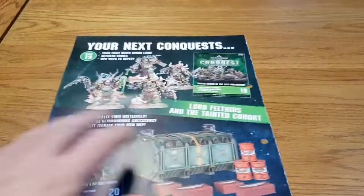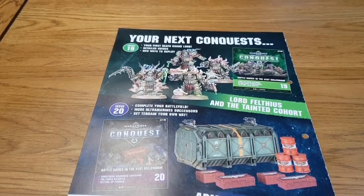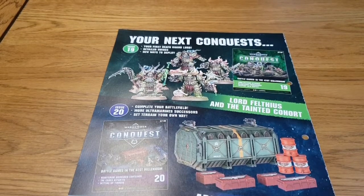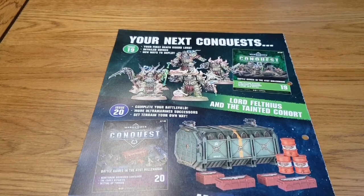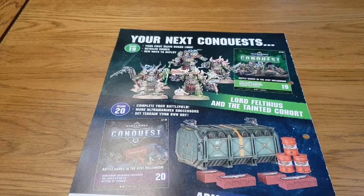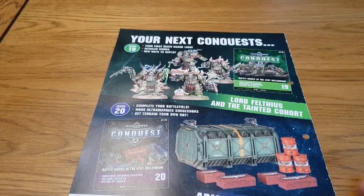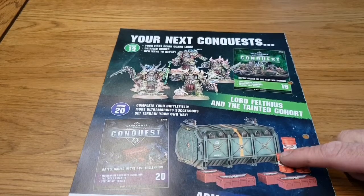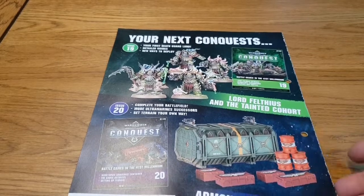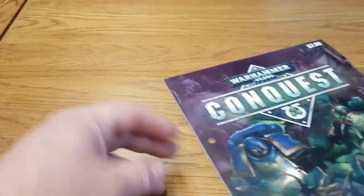On the back we see that issue 19 contains the Death Guard Lord and three Death Guard Terminators, and issue 20 contains another container — similar to what we got in issue 13 and again last issue in issue 17. These things are quite expensive to buy, about £15 a piece, so getting them at roughly half price is good value for money, just like the previous issue with the Intercessors.